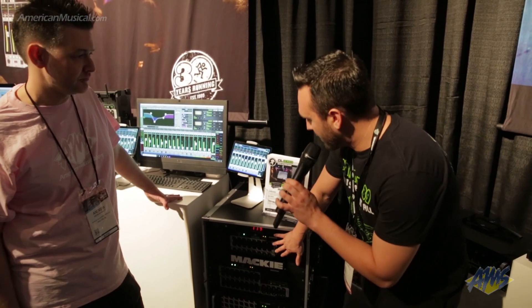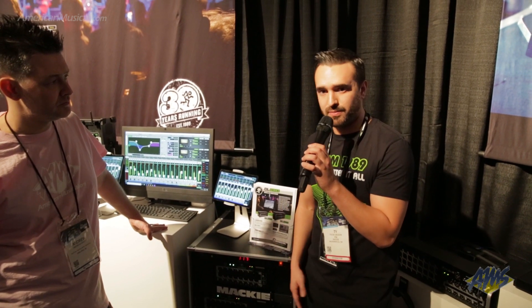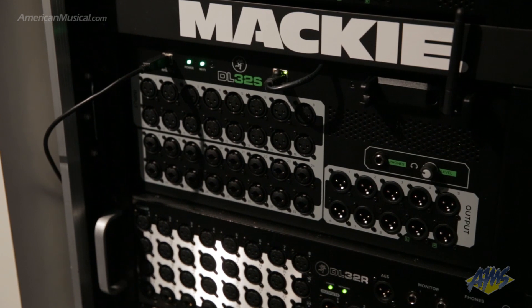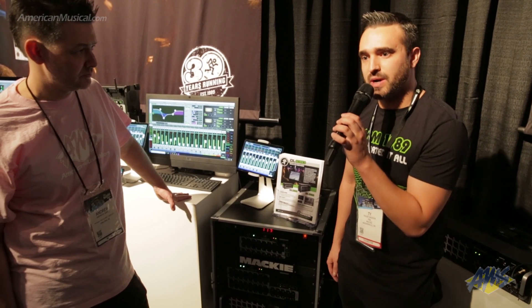They are rack mountable, but they can also be used as a stage box with rubber feet. They have built-in routers, different from the DL32R which you've previously heard of or used. We have our Onyx Plus preamps, which are world famous and class leading. We also have eight outputs on the 16S and ten outputs on the 32S.